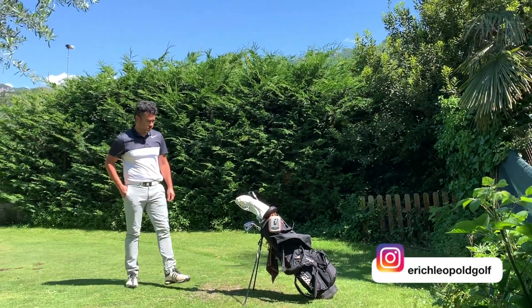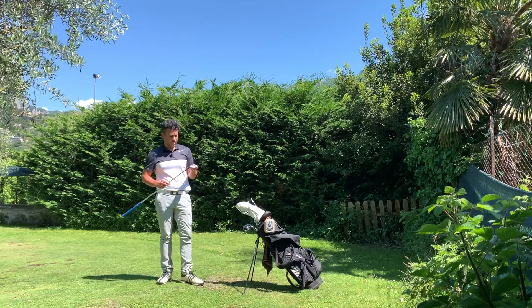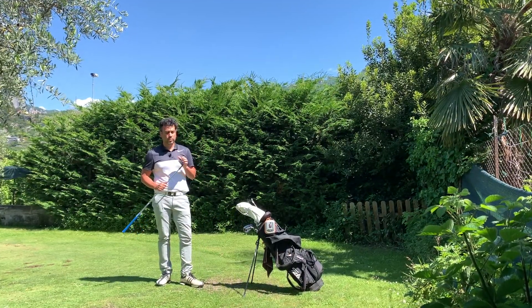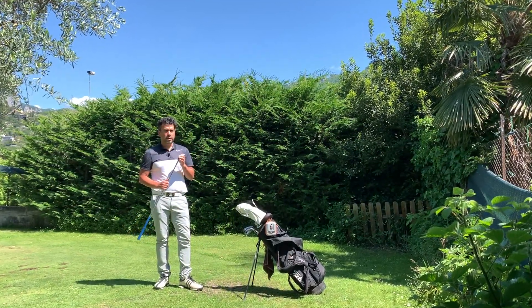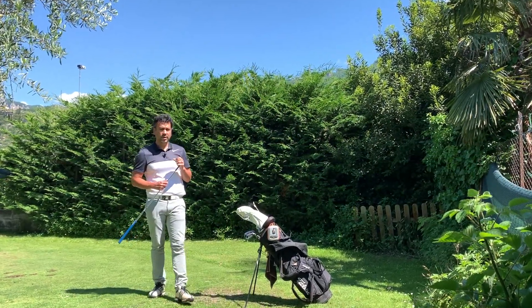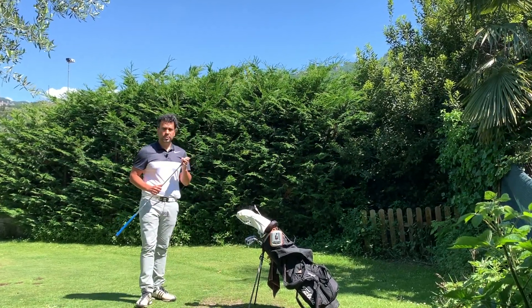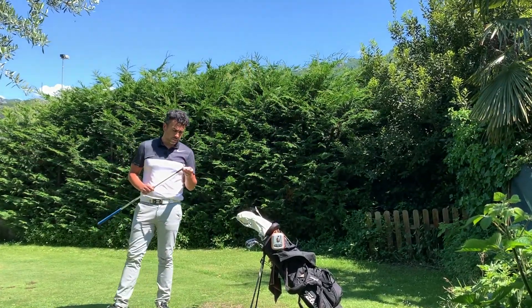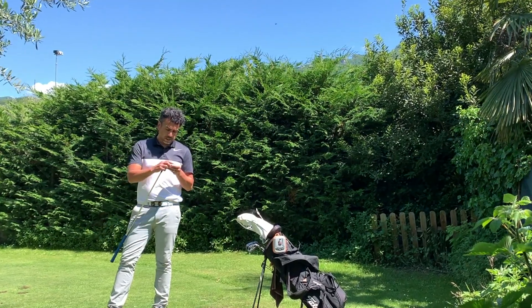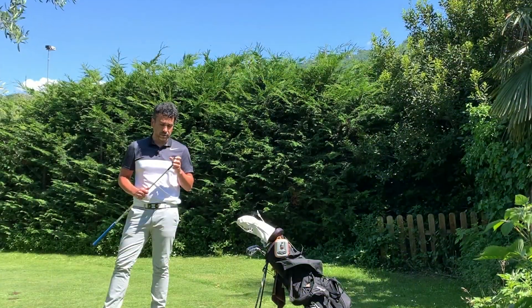Welcome back to another video. I want to show you what I got — I've been on the market looking for some irons, didn't really find anything I liked, and then I found a great deal. They're used, secondhand — these are M2 Tour irons, and you won't believe how much I paid for them.